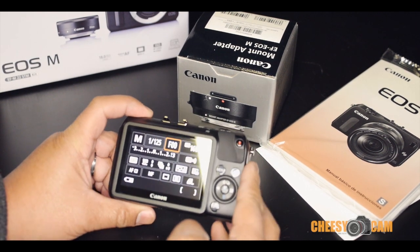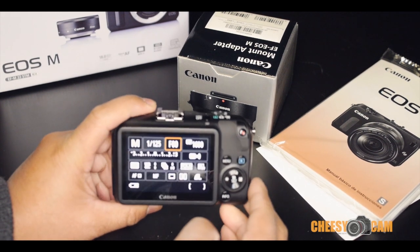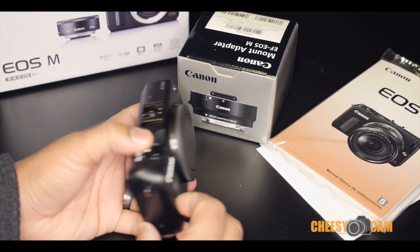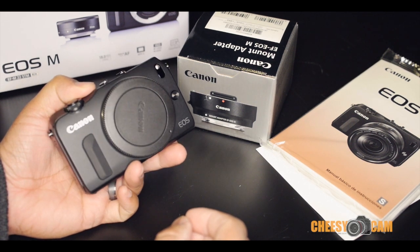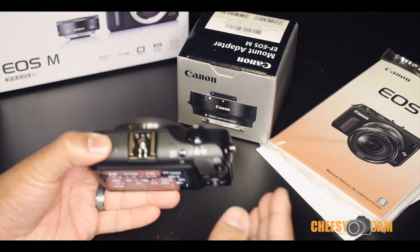Most people like to do unboxing videos, but today I'm doing a re-boxing video because I'm going to box this guy back up and send it away. I'm not really into this Canon EOS M. This is the first mirrorless camera from Canon and personally I think it's pretty far off base. It's designed to be very simple, but I think that's a problem.